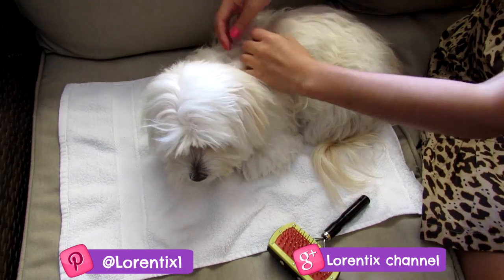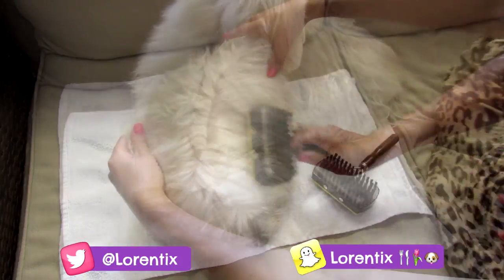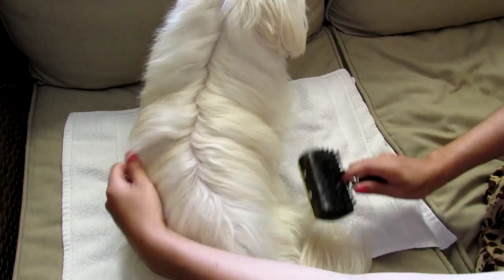The first thing you have to do is make a part in the middle of the coat, and then start combing with the regular brush — one side and then the other side.